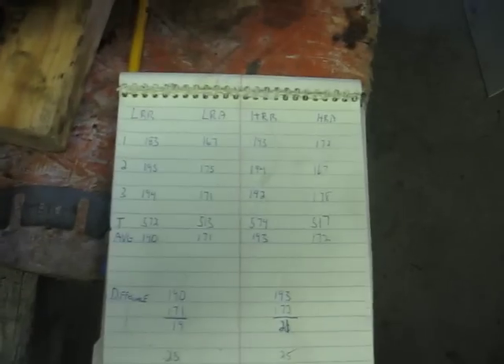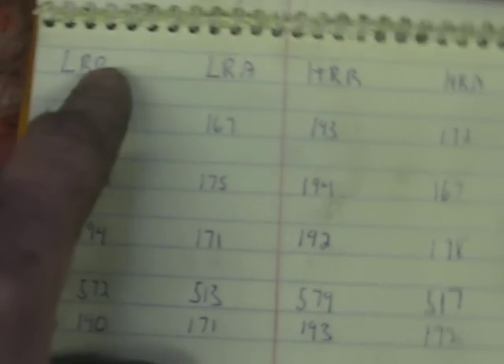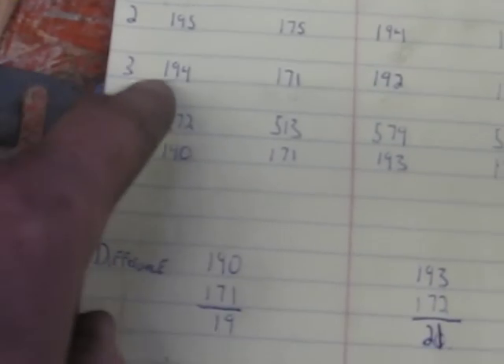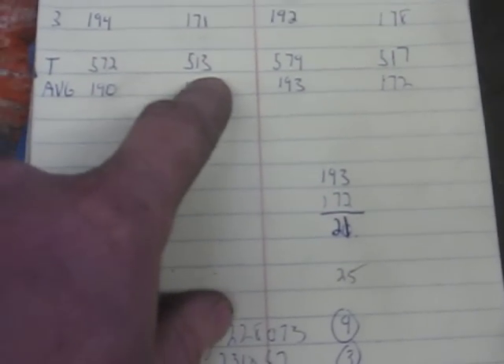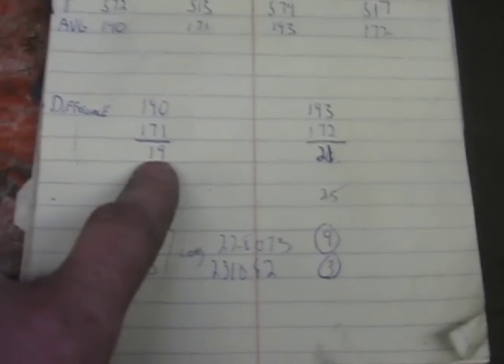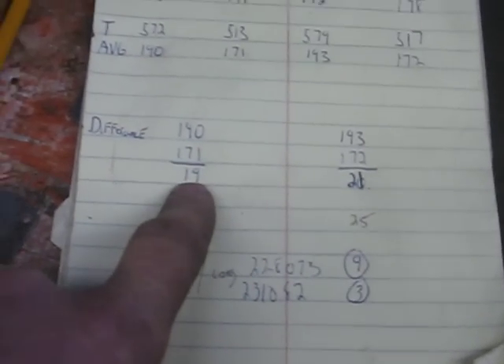I made a little chart here because I've already done this. You can see: low range released, low range applied, high range released, high range applied. My measurements in thousandths of an inch were: released - 183, 195, 194; applied - 167, 175, 171. You add those up - you get 572 and 513 - and divide by three to get an average: 190 and 171. You subtract the two, which in my case was 19 thousandths. This is the magic number, and it has to be between 42 and 46 thousandths.